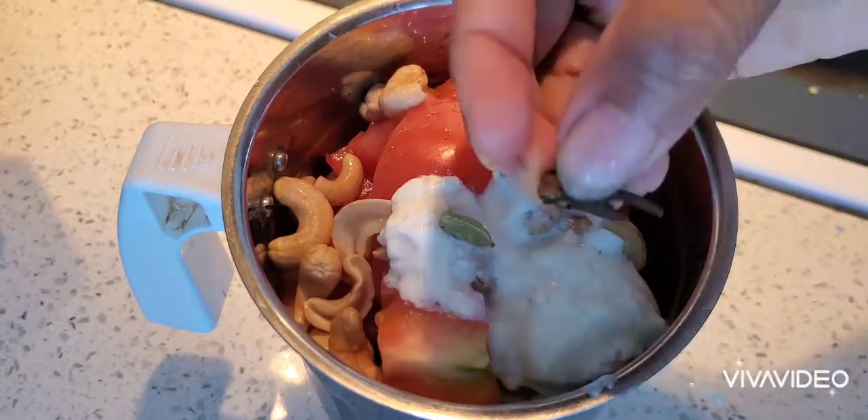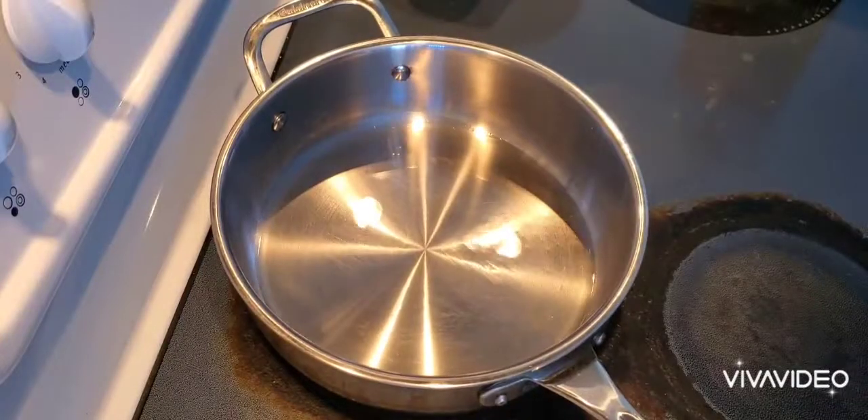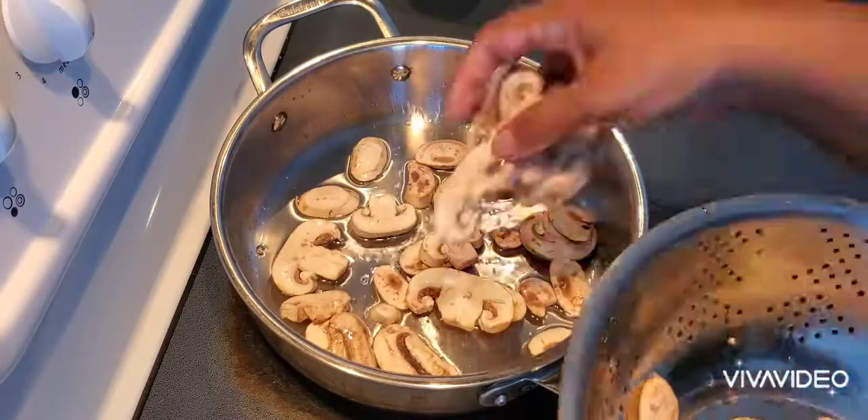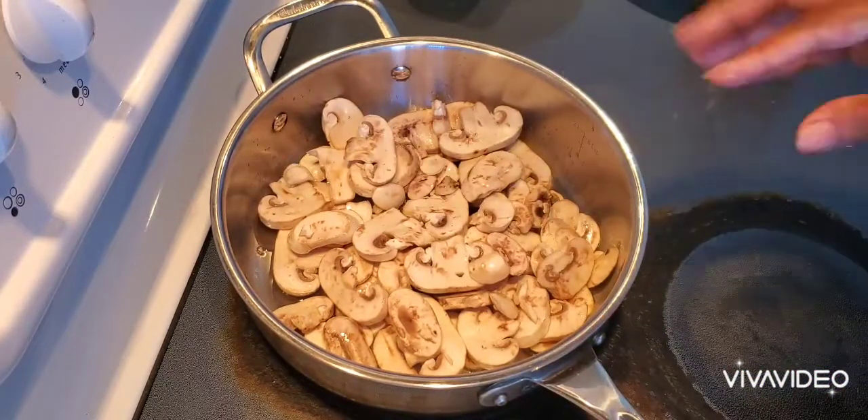Two cardamom pods and four to five cloves — we need to grind them all well together.